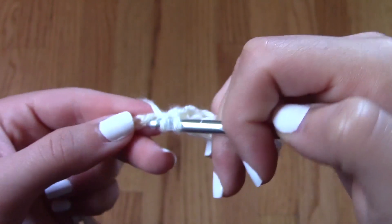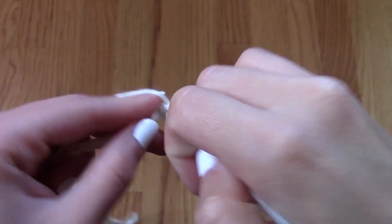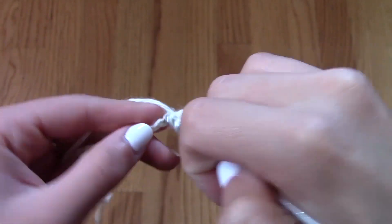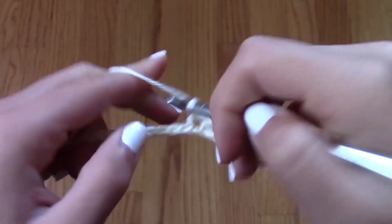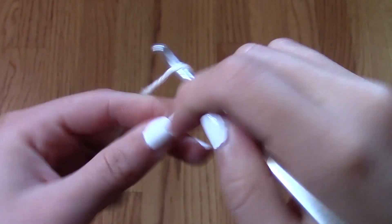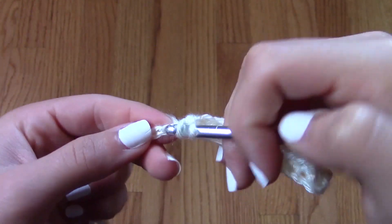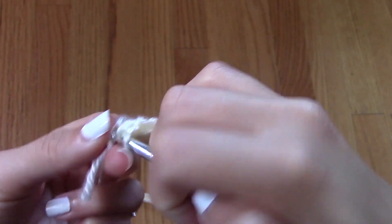I do still recommend sewing in a layer of fabric underneath the top so that you don't have to worry about anything showing underneath, or of course wearing something under so that nothing shows. Everything is up to you, so if you don't want to use half double crochet, you don't have to.